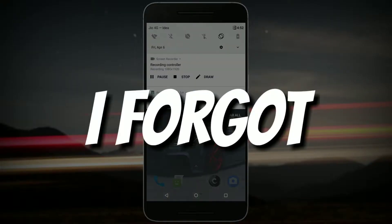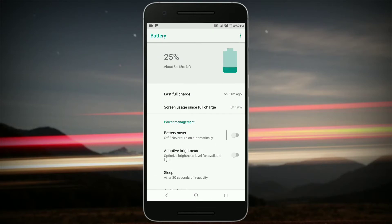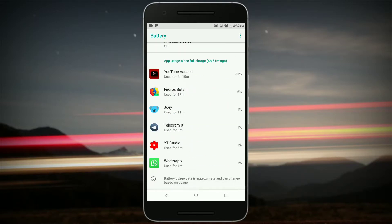I just forgot about battery life and performance. I unplugged the device at 96% and right now it is at 53%, and the screen-on time is 5 hours and 19 minutes. That's my usage.